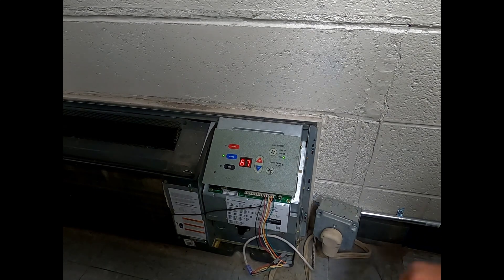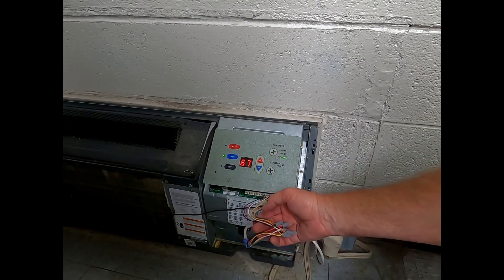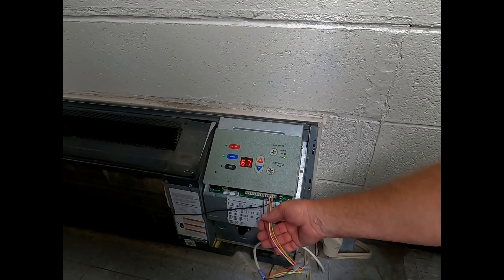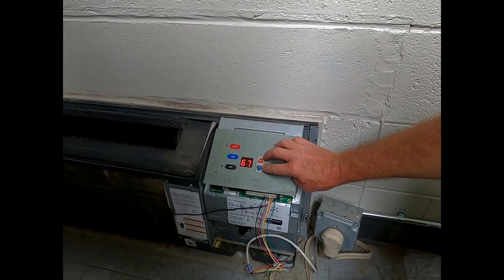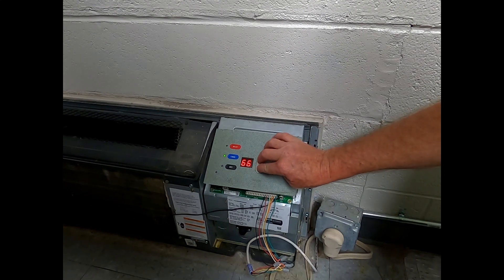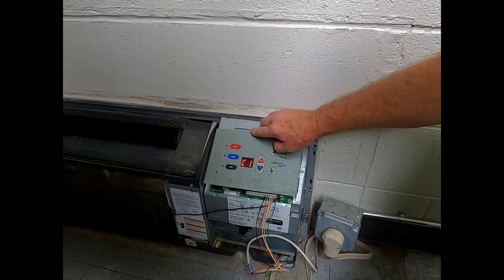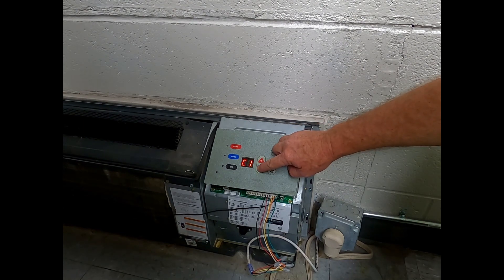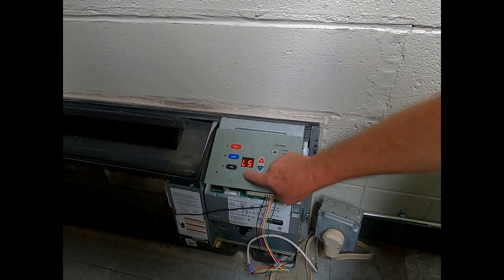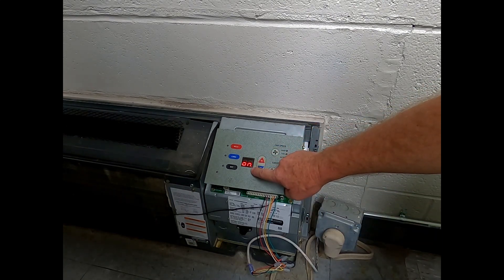Okay, so now we've got to our Amana PTAC and we're going to change it over to a wall thermostat as well. I'll give you a close-up of the wires in just a second. Anyway, when you come to it — this one's running right now — you've just got to hold your fingers simultaneously on the plus and minus buttons, hold it down, two clicks to off, then hit the heat button, then scroll down to L5. Let me come back down there — there's L5.